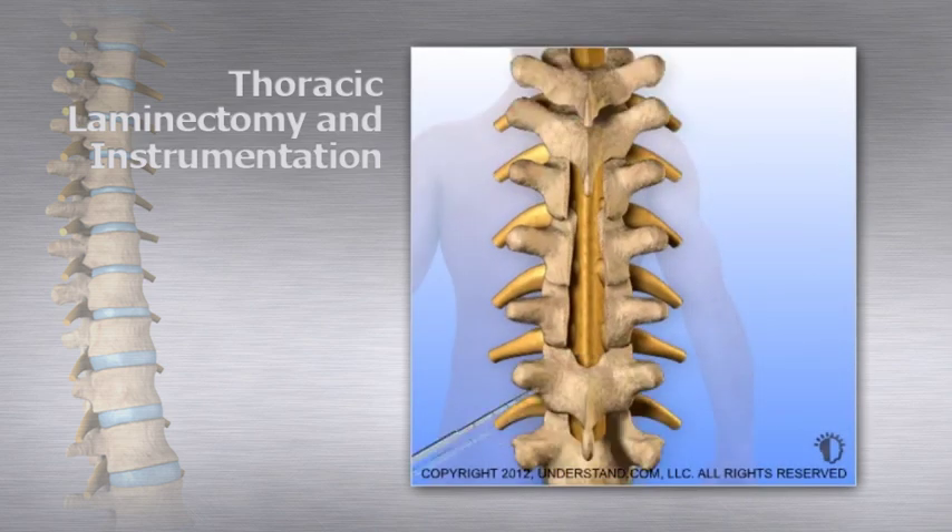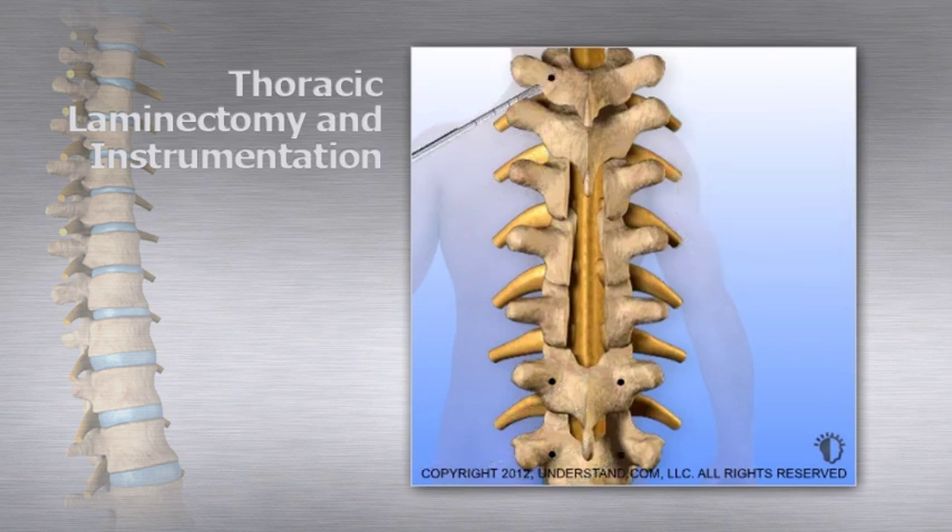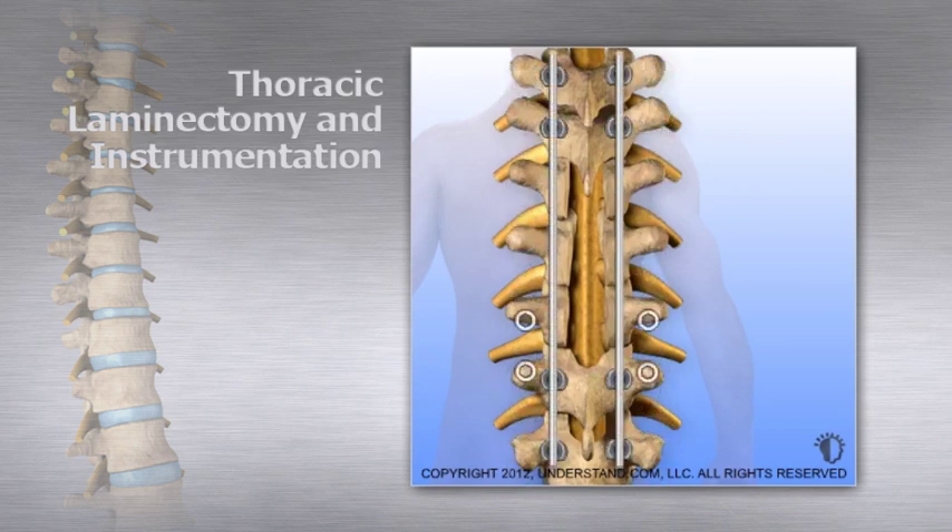Instrumentation is introduced to support the spine. Holes are made in the pedicle of intact vertebrae and screws are placed in the drilled holes. Next, rods are positioned between the screws and fastened in place. The rod and screw instrumentation provides stability to the spine.